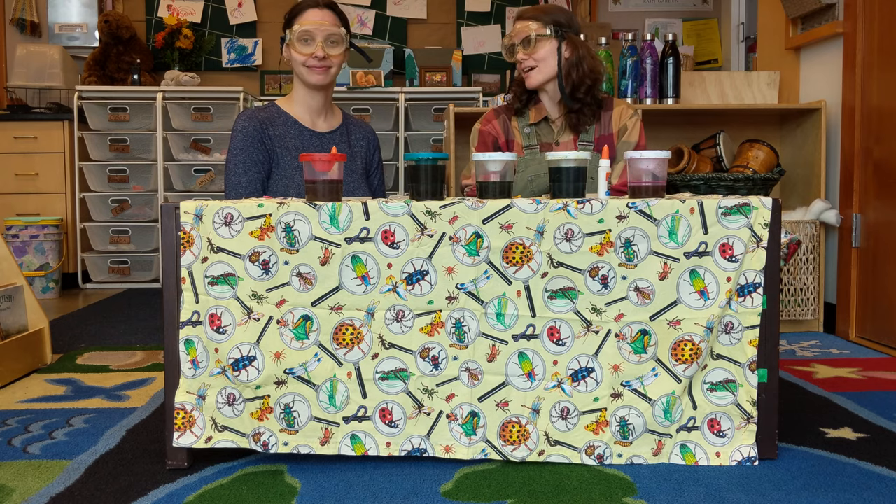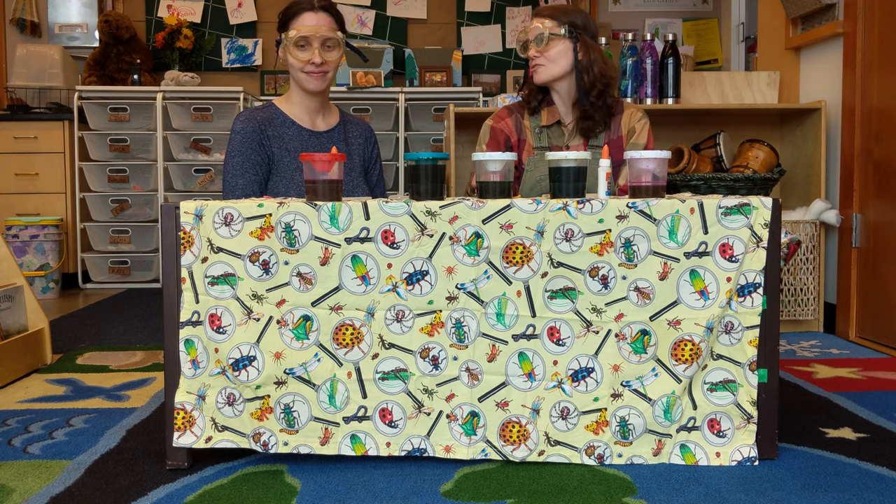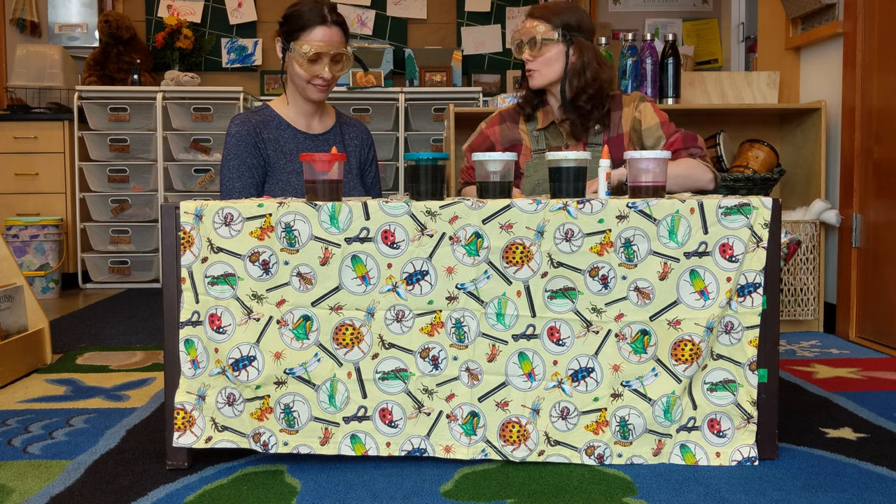Hello, everyone. We decided that we wanted to do an art project with you, and we wish you were here to do it with us, but we hope that you have some of these ingredients in your own home.